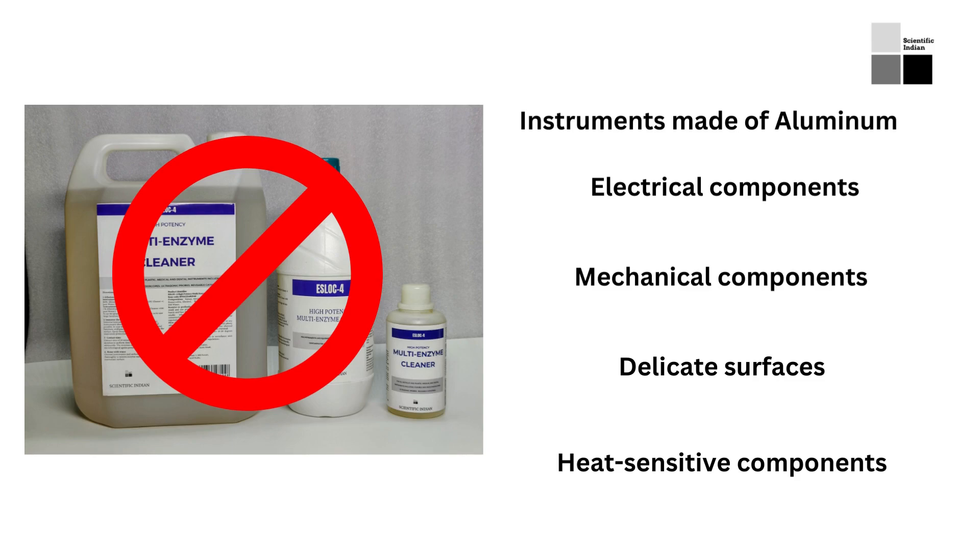Pre-cleaning surgical instruments refers to the initial step of cleaning where the instruments are rinsed under running water to remove any visible debris or blood. This step is done before the instruments are soaked in the SLOC4 multi-enzyme cleaner. The purpose of pre-cleaning is to remove any large particles or chunks of debris that may be present on the instrument so that the enzyme cleaner can more effectively remove the remaining debris. A brush may also be used to scrub away any stubborn debris.